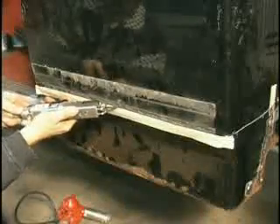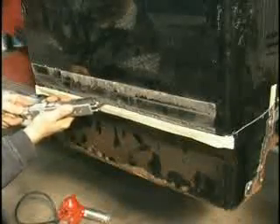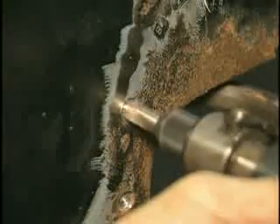First, with an air saw or air chisel, remove large portions of the rusted or damaged panel. Use a spot weld cutter to drill out spot welds and remove the remaining weld flanges of the panel to be replaced.